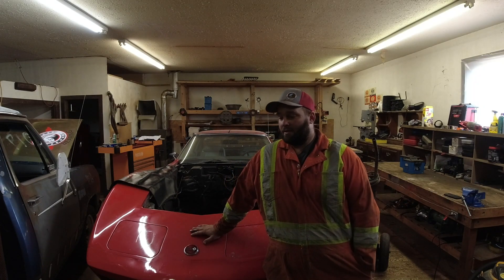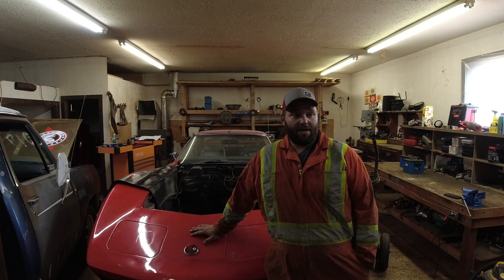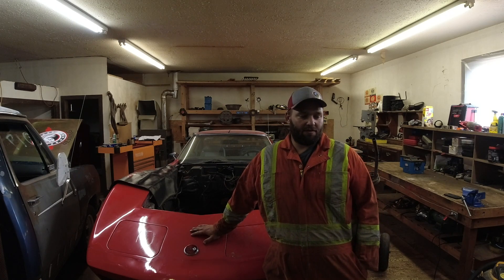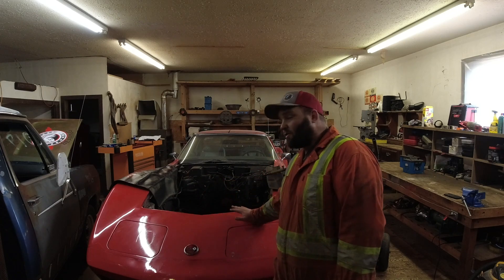Alright guys, now that we're done with the miles of mayhem and the trucks and pieces while we're fixing stuff on it, it's time to get back to work on the Corvette.